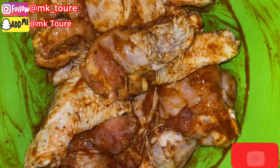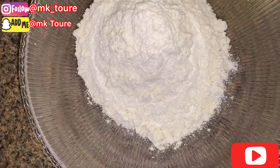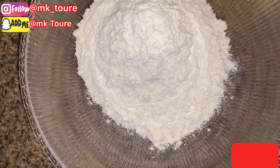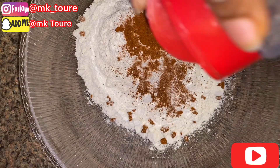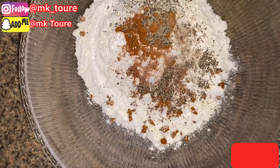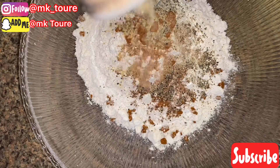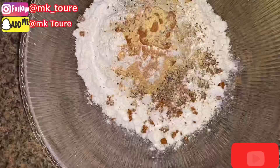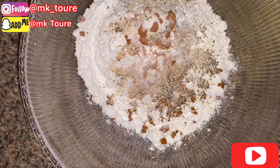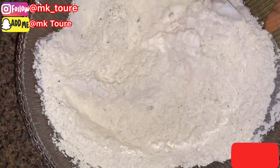I've already mixed everything together. I'm gonna put the flour — I'm using all-purpose flour. I'm gonna season the flour too. I'm gonna add chili powder, black pepper, garlic powder, and some salt, and mix everything together. I did not add salt on the chicken because the soy sauce is already salty.